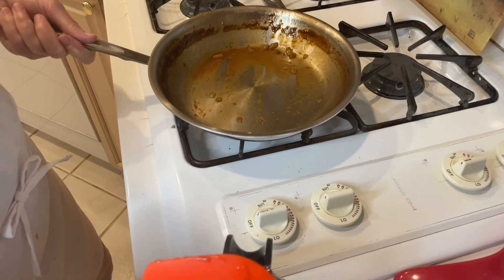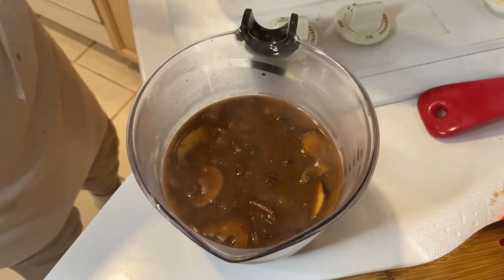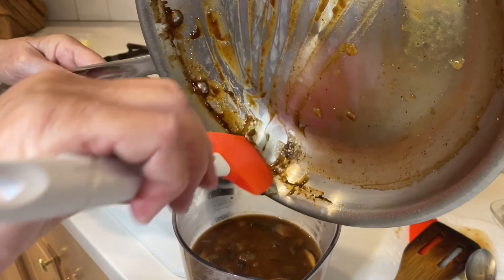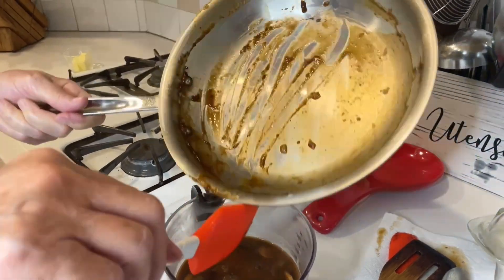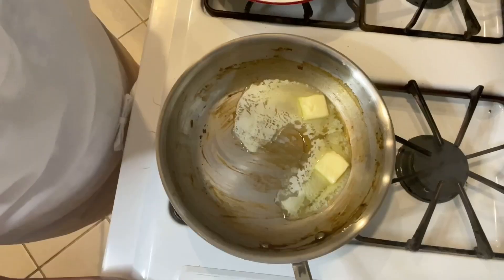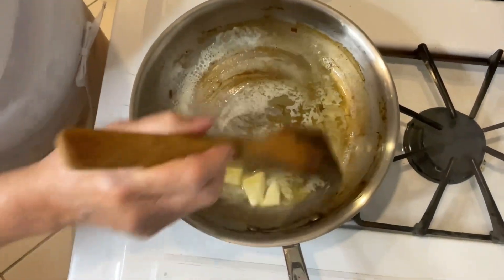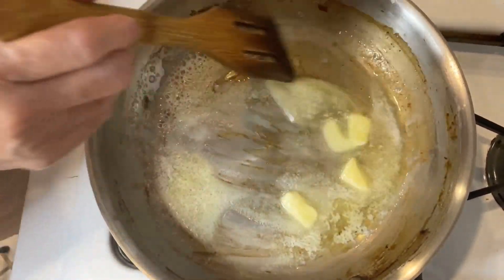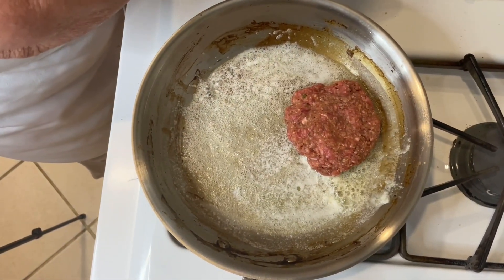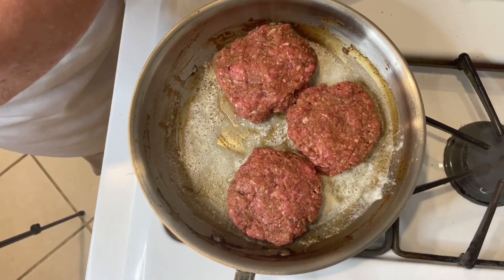I poured the sauce back into the container the broth was in, and I'm scraping the pan to get all that goodness out. Now I'm melting two tablespoons of butter on medium-high heat in the same skillet I used to make the gravy. I'll add the meat patties as soon as it gets a little hotter, then cook them for two to three minutes on each side before adding the sauce back in.